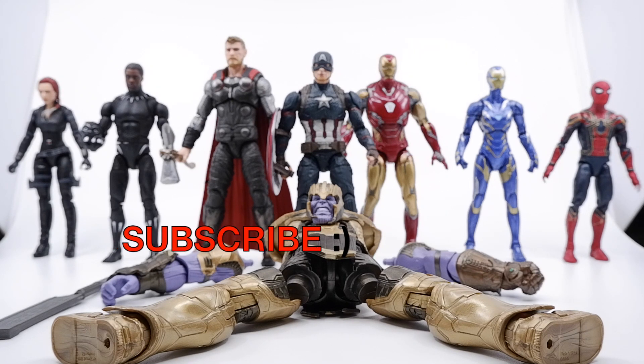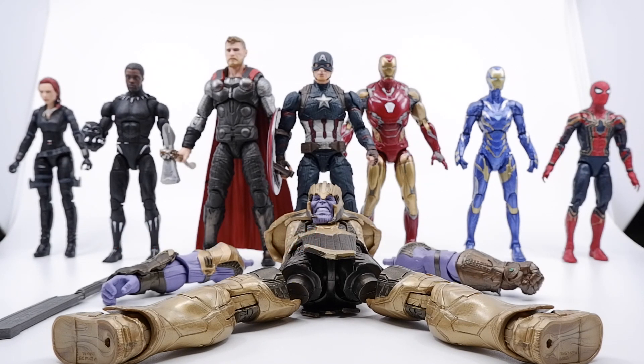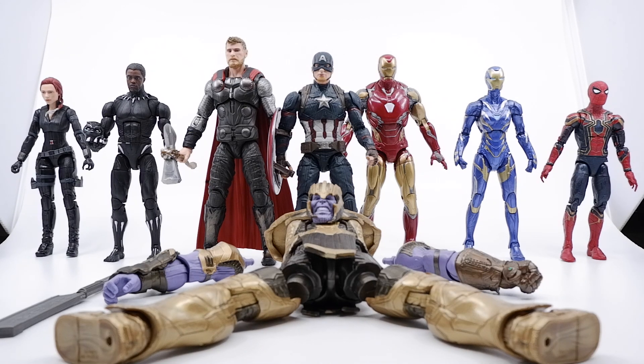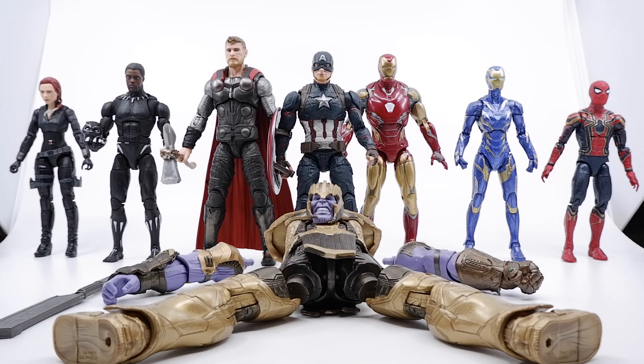Before we continue guys, make sure you subscribe to the channel for more content. If you have any requests for a specific figure from Marvel Legends you'd like to see, put that in the comments. I want to take this time and give you guys a special thank you, especially to those that are active leaving comments and giving thumbs up — I appreciate every single one of those.